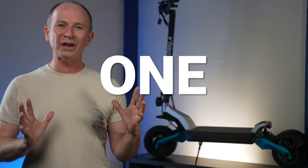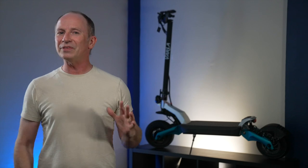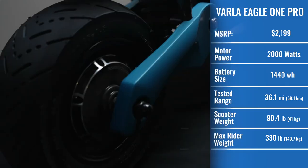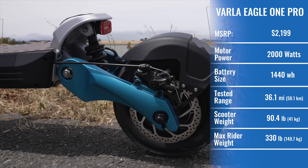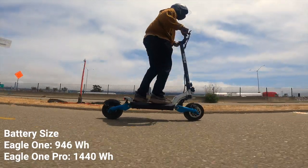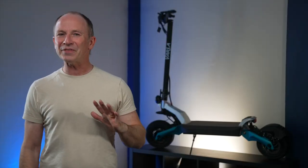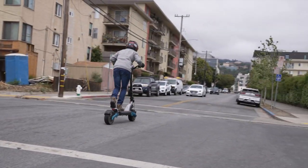When you hear Varla Eagle One, this very well-known scooter is probably what comes to mind, but the Eagle One Pro is a completely different beast. Weighing in at 90 pounds and rolling on 11-inch tubeless tires, the Eagle One Pro is Varla's first beast scooter and comes with a battery 52% larger than the Eagle One. According to their spec sheets, they both have the same power, but our testing revealed that the Eagle One Pro is much, much faster — but we'll cover that in the performance section.